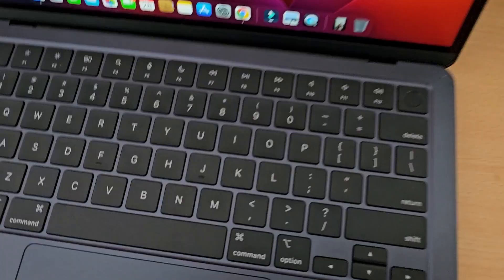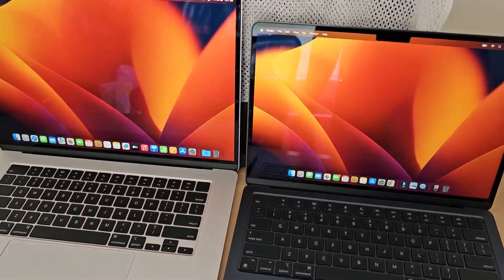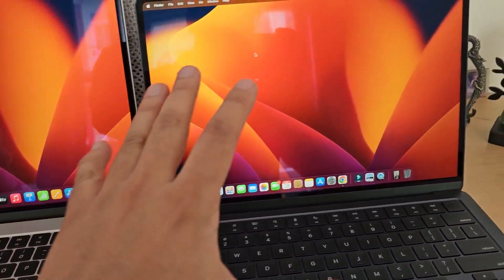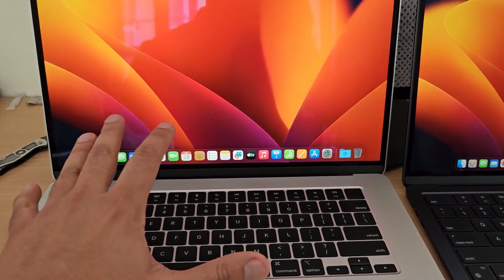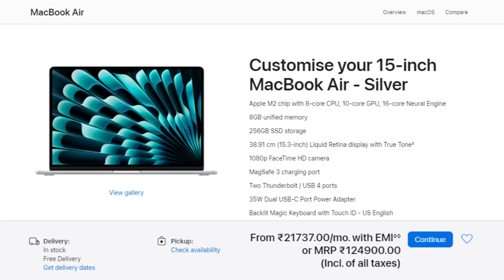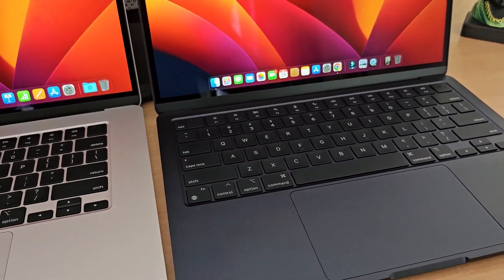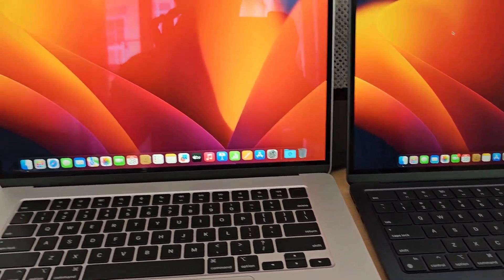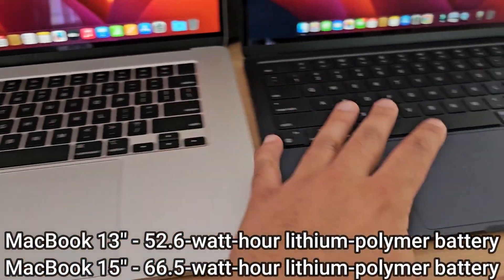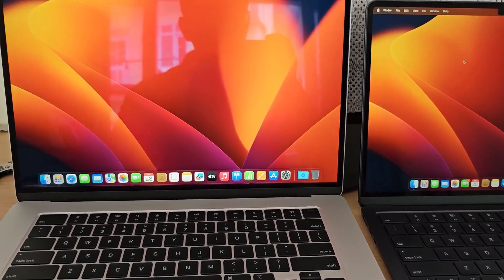There is nothing extra on the sides of both models and the keyboard layout is the same — it is a full keyboard with no difference. The key difference between 13-inch and 15-inch specs: the 13-inch has an 8-core CPU and 8-core GPU, while the 15-inch has an 8-core CPU and 10-core GPU. The 15-inch also has 6 speakers versus 4 on the 13-inch. The battery is bigger on the 15-inch but the screen is also bigger, and Apple claims both have 18 hours of battery backup.